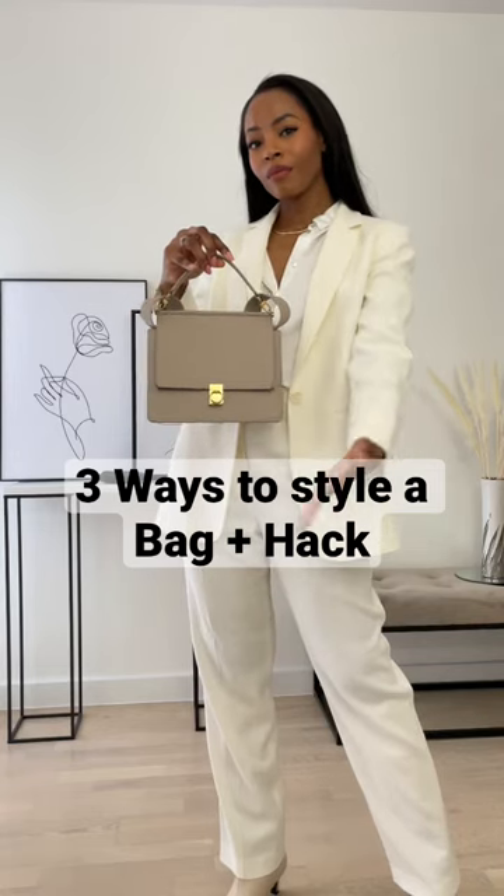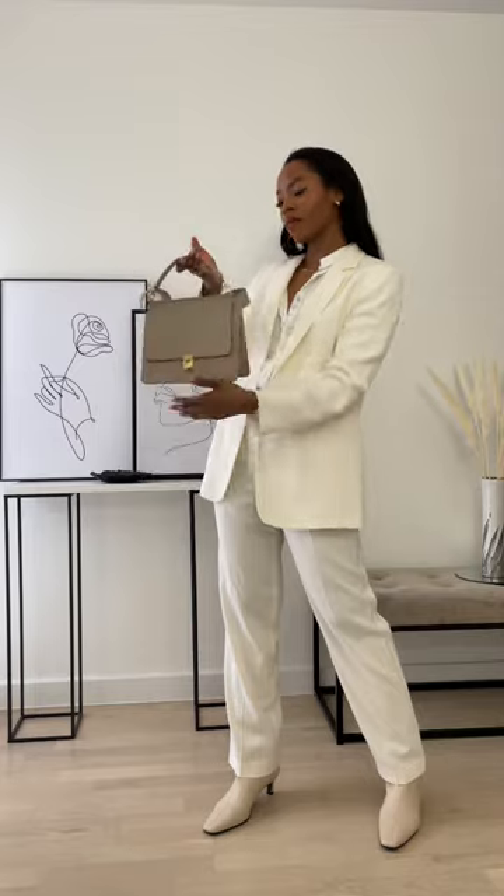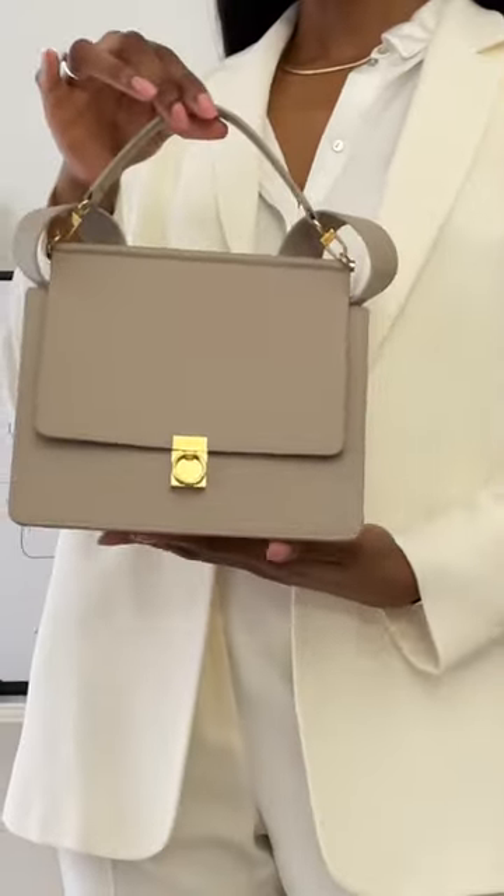Here are three ways to style the Pauline number seven. First, as a shoulder bag or as a crossbody bag. My personal favorite is to wear it as a top handle bag — put the shoulder straps inside and leave out some ears. It looks super cute and literally goes with any outfit.